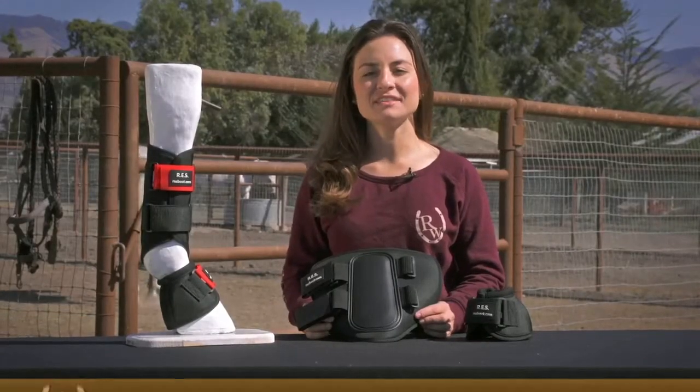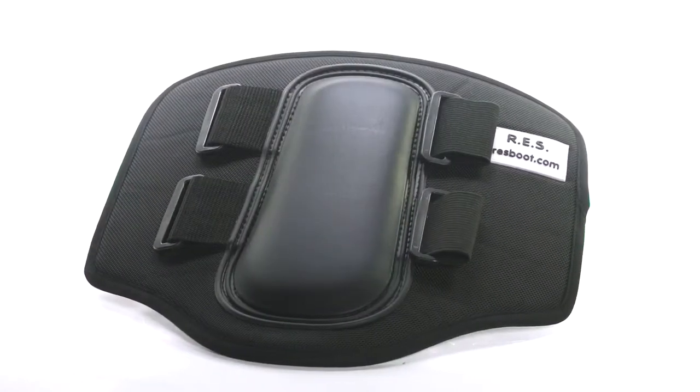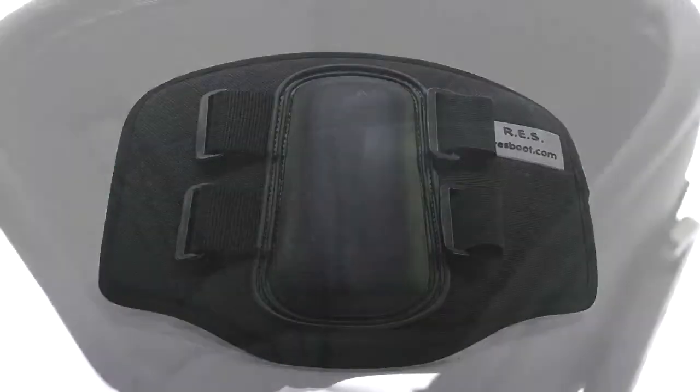Hi, I'm Bree from Riding Warehouse and these are the RES splint and bell boots. The outside is made of a very durable canvas material, while the inside is made of a shock absorbing neoprene. It's really a great boot — it's going to provide your horse a lot of protection and support.